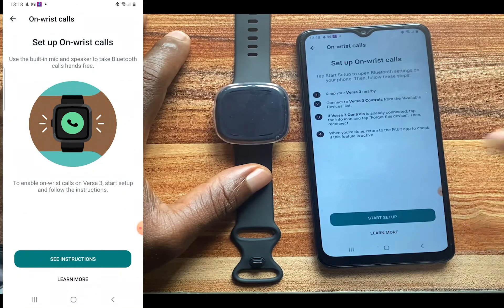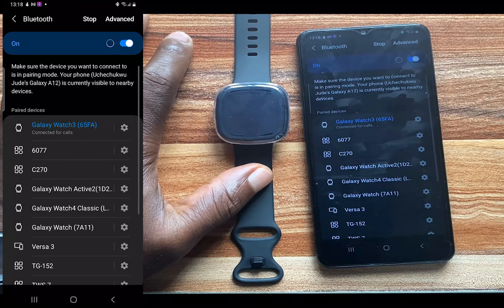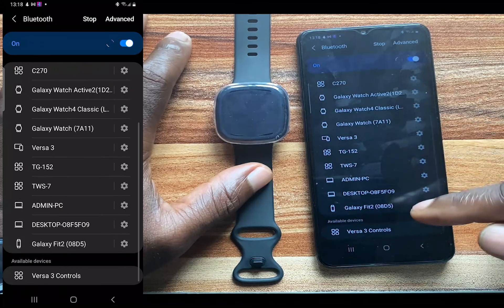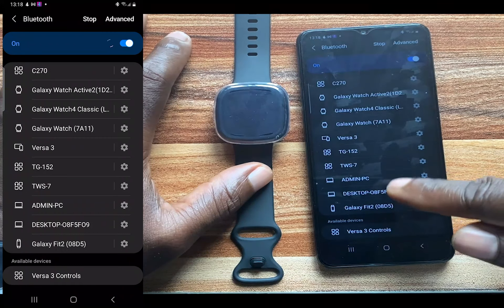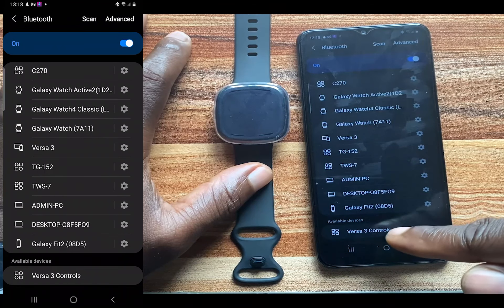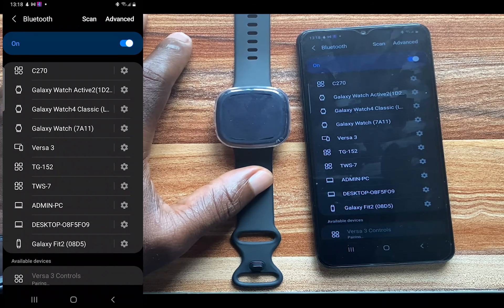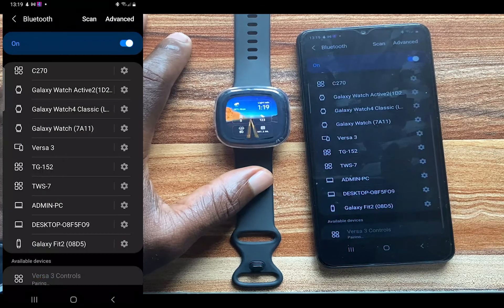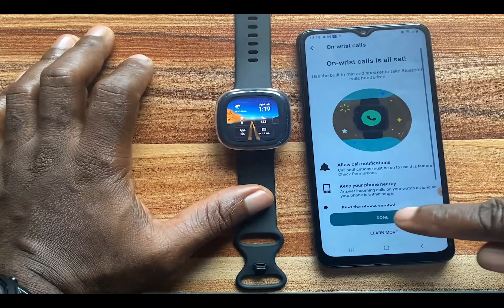Tap on the instructions and then tap on Start Call. This should take a few seconds. You'll see all the Bluetooth devices connected to your phone — you should see Versa 3 Controls. The main connection is Versa 3, and Versa 3 Controls is specifically for on-wrist calls. Tap on that and then tap on Pair to connect the Versa 3 Controls to your phone.